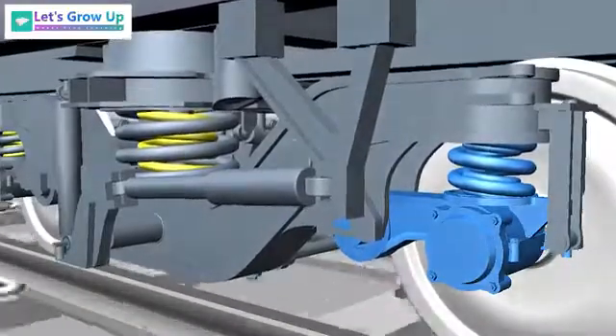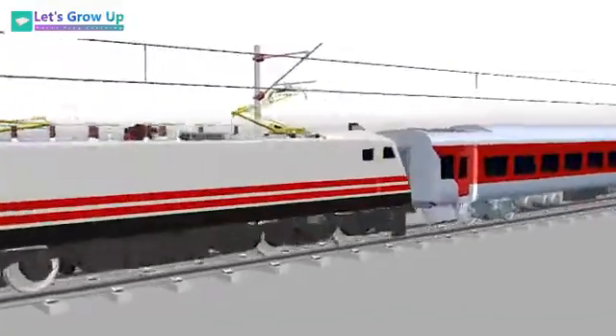Friends, click the share button to learn more about Railway Engineering.